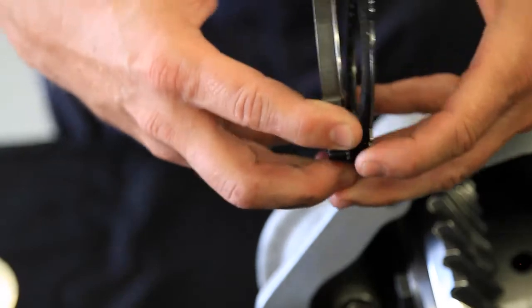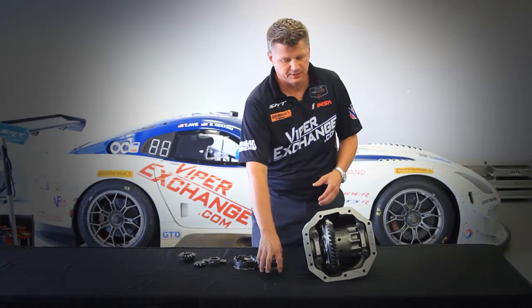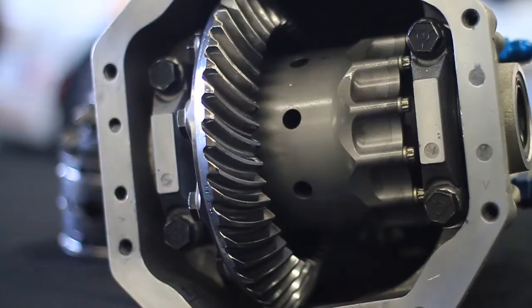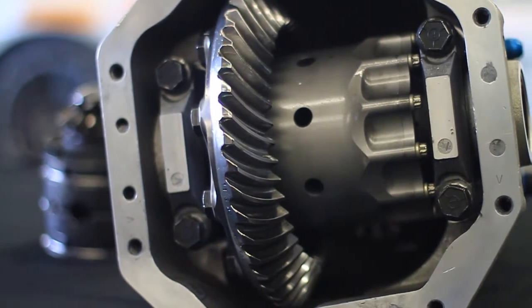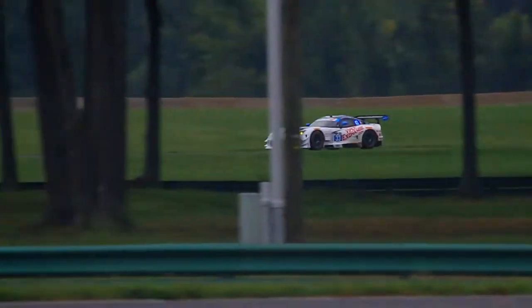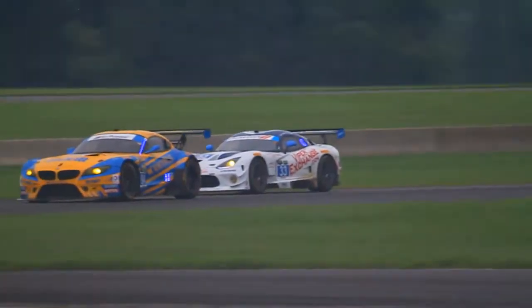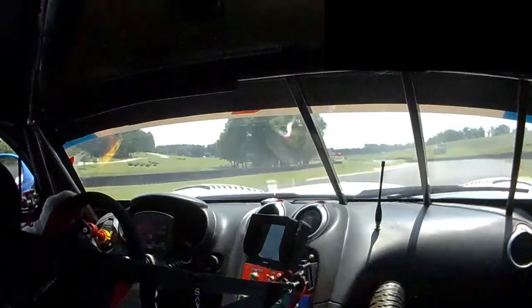With a plate clutch style differential, what happens is the plates, when they get very hot, they actually start to slip, so the differential slips. We had poor braking performance, poor acceleration, and also poor turning and handling performance as well. When we were testing the GT3R with the street differential, we had slick tires with a lot of grip and the differentials were working really hard on the racetrack, so after about three or four laps in the race car, the diff would get hot, the grip would go away, and it was really, really difficult to drive.